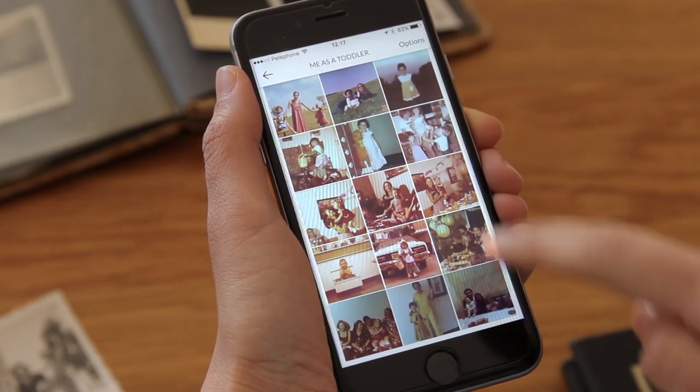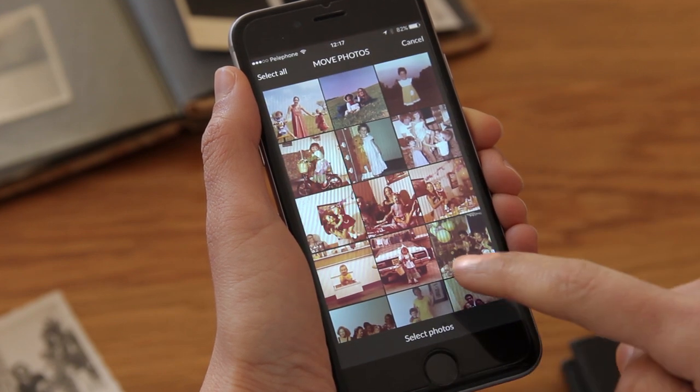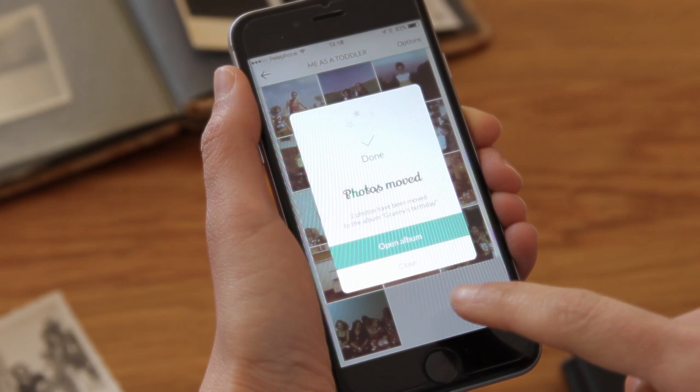There are two photos in a different album that I want to add here. It's easy to do — I'll show you. I pick the photos, then pick the album I wish to move the photos to. And that's it.